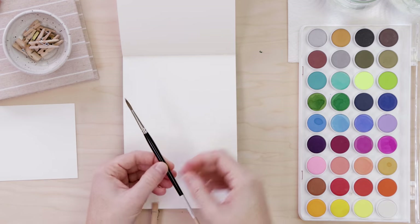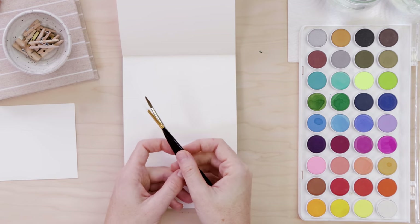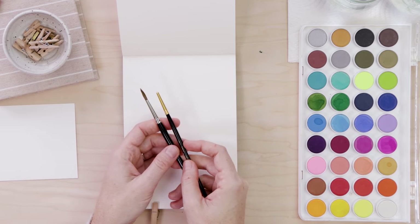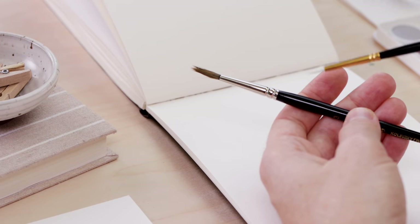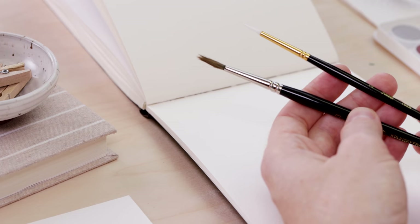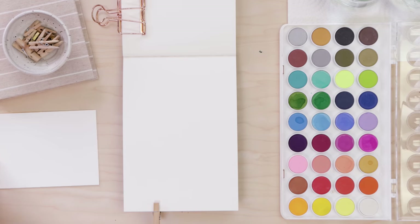I'll also be using a pointed round brush. Whether you have an animal hair one that costs a little bit more or a synthetic one, the main thing is that it comes to a nice fine point. If you're using synthetic, you simply need to replace them a little more often. I often use dollar store brushes and toss them when they're no longer good.